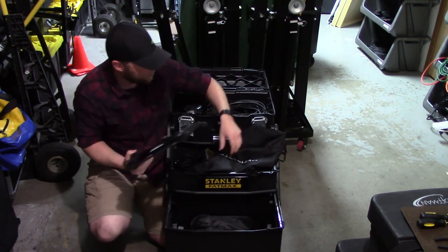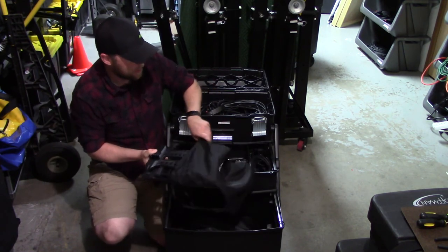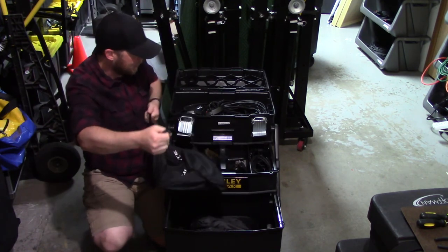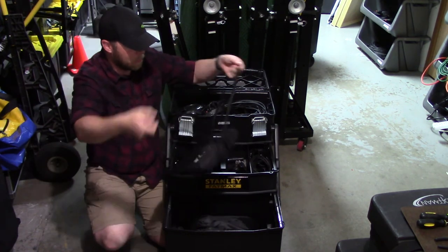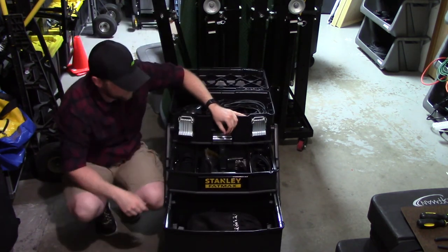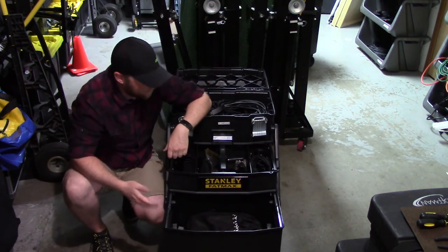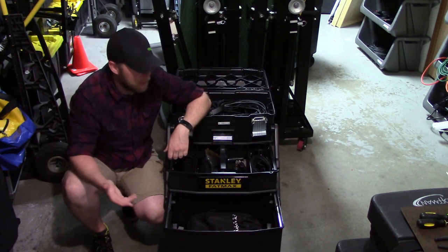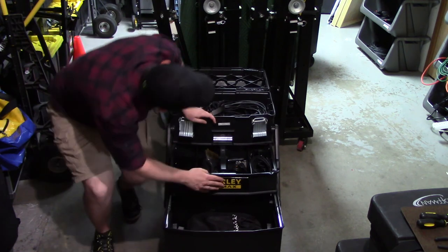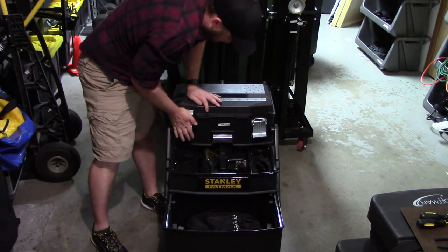I've owned a few laptop stands and most are pretty cheap, and I'm typically not a fan. But this Ultimate Support one is really heavy duty — not cheap. I don't remember exactly what I paid but I think it was like 50 or 60 bucks, maybe a little more. I've got a label on it saying DJ Bingham — this is the tote I go out with.